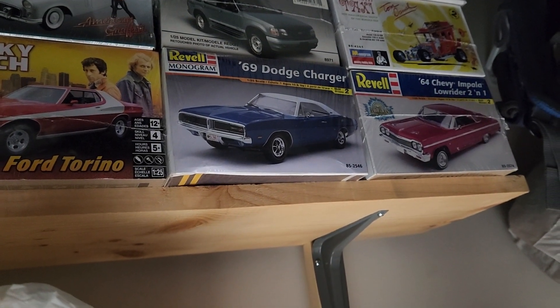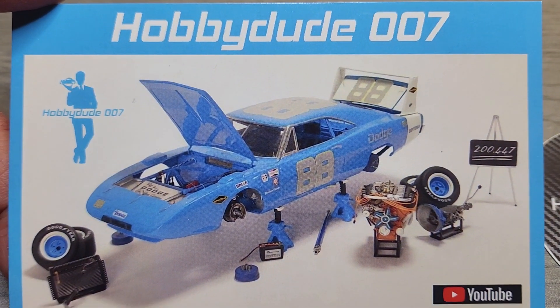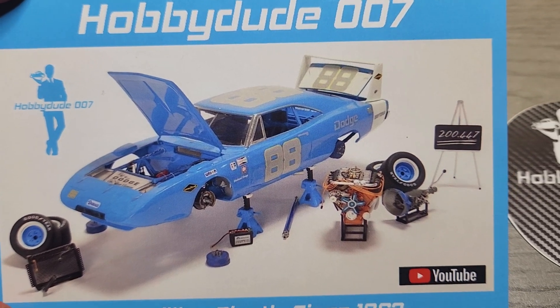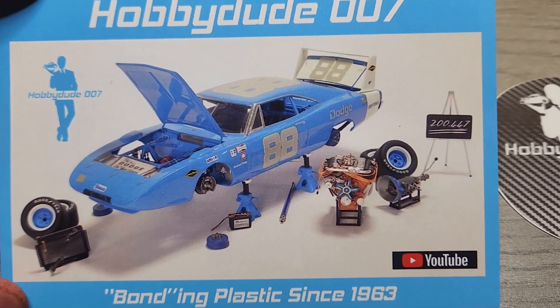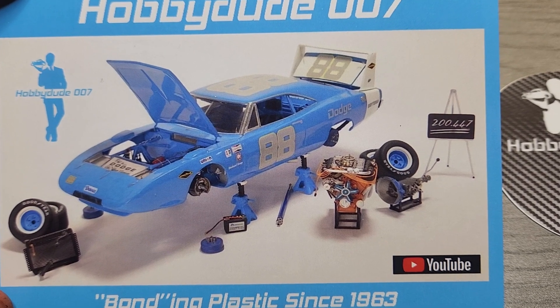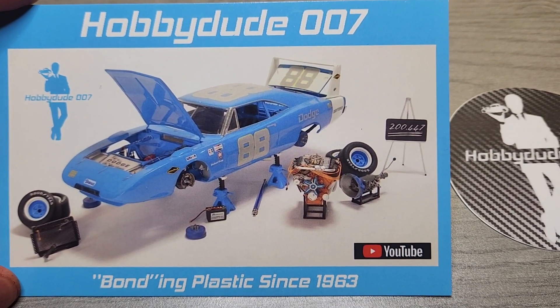I have the 69 Dodge Charger but I don't have a winged bird yet, so I gotta get my hands on a Dodge Daytona or Plymouth Superbird. I like how it's being worked on — you can see all the details, but in a way it kind of reminds me of Luke Skywalker's speeder because it's kind of suspended in mid-air. So go check out Mark's channel, Hobby Dude.